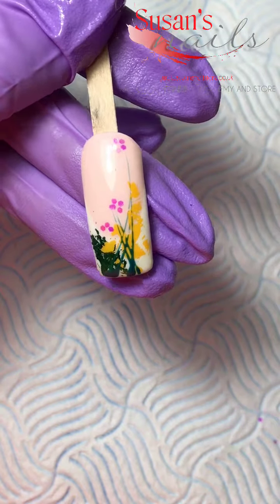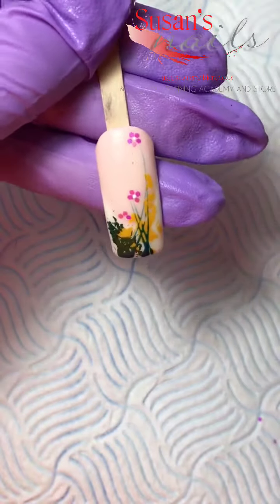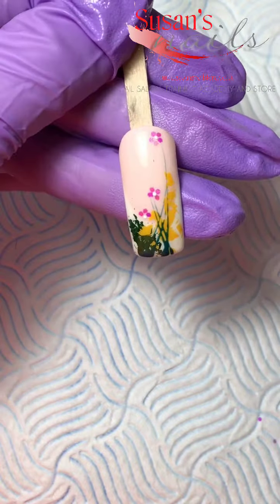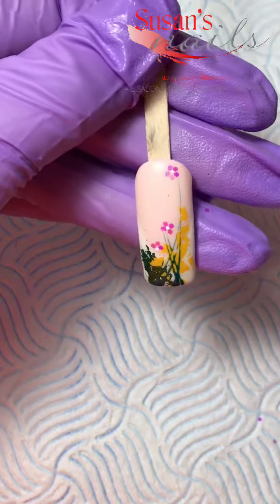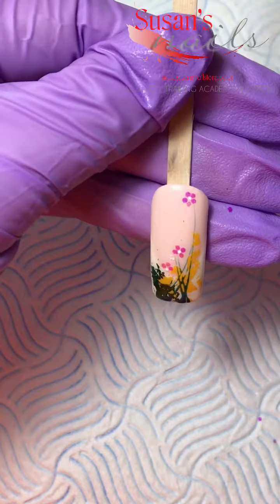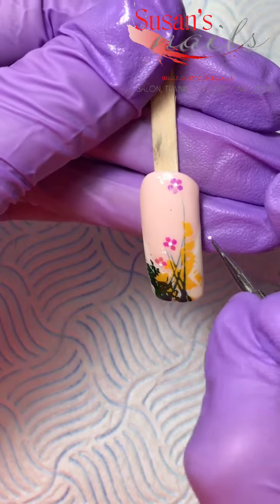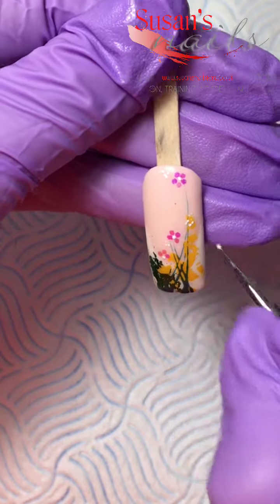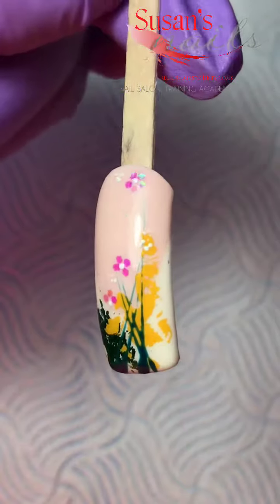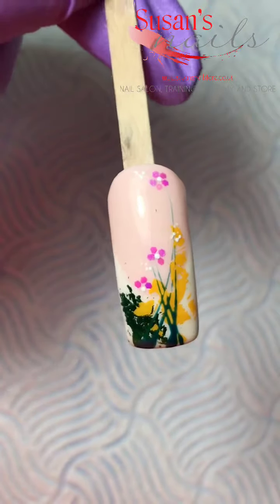Now I'm just going to use my dotting tool for the centers of the flowers — literally just a teeny tiny dot and nothing else. When it's all done, cure in the lamp. There you go, it's ready!